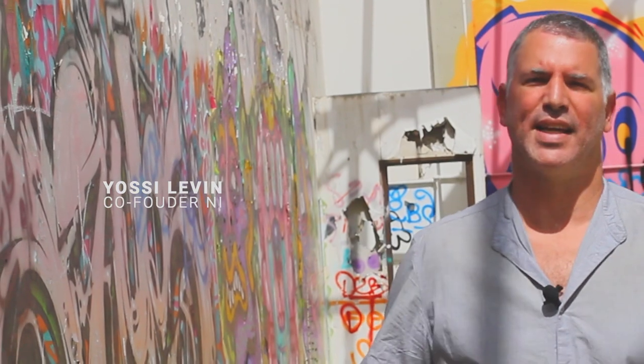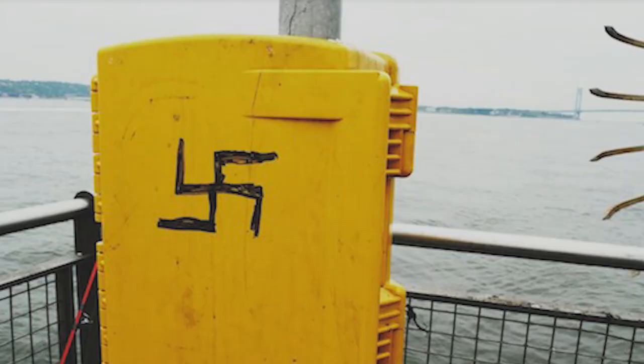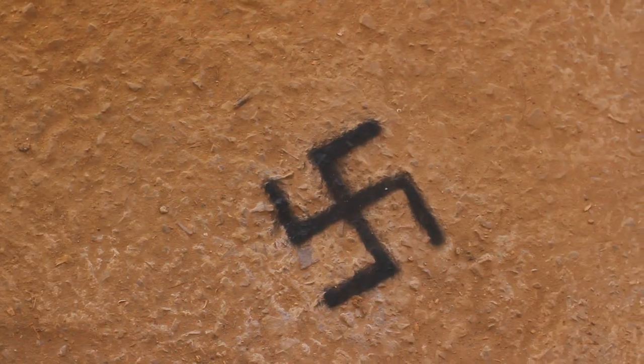Right about now, it feels like hate is taking over, and it's a tough feeling. The rise of the alt-right gave us pause, and when swastikas began to appear everywhere, we were alarmed.